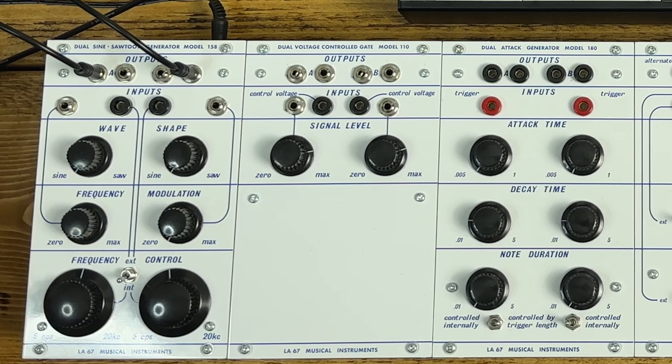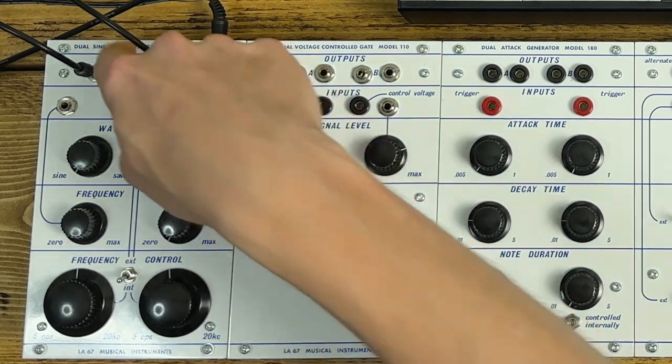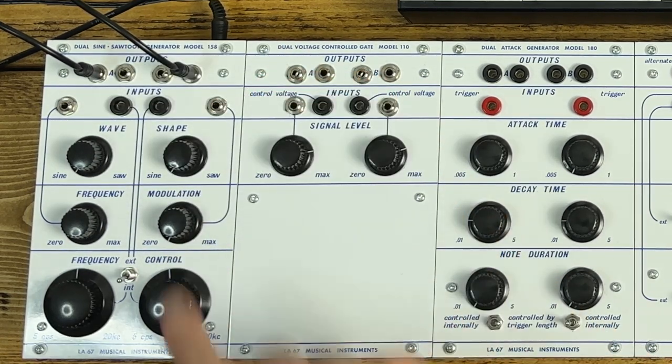The 158 is very basic by today's standards. There's wave shaping from sine to saw, and you've got two identical oscillators in this one panel. You've got an FM input, internal frequency control via the big knob, or you can switch to external and control it via CV from the sequencer. There are two audio outputs and audio input for the FM.